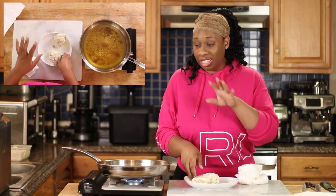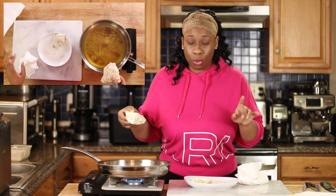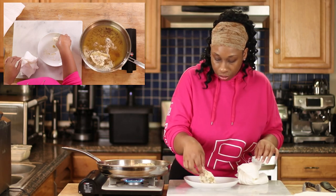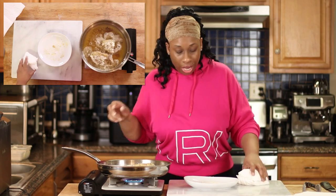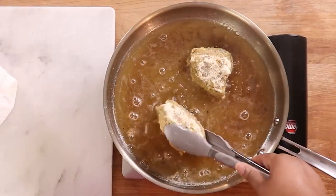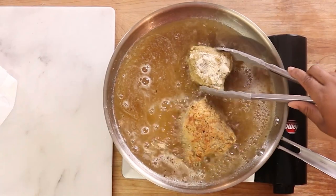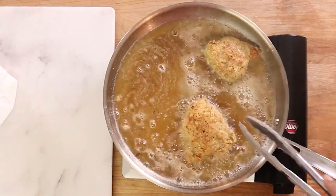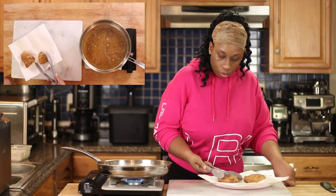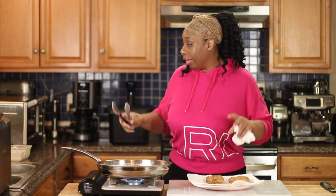I've got some duck fat heating here — I just used this in a fried fish video I finished before this, so I didn't feel like changing the oil. We're going to go ahead and put the chicken in skin side down. We're just par-frying this; we just want to get color on the flour and then it's coming right out. They cooked maybe 90 seconds per side — that's really all you want to do.